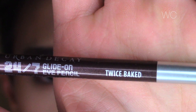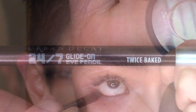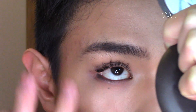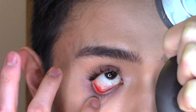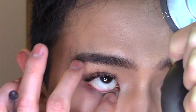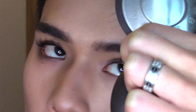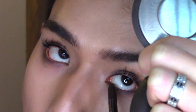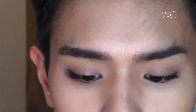I'm now going to go in with the Urban Decay 24/7 Glide-On pencil in the shade Twice Baked and just run that along the lower lash line to add a little more definition so that it shows up more on camera. If you are going to be wearing this as a daytime look you might want to skip this step, because it does look a little grungy. But when filming on camera it shows up as just very sultry and dramatic but not too dark.